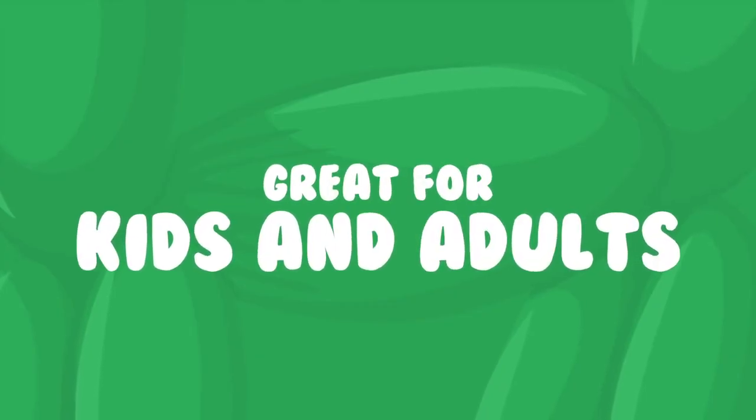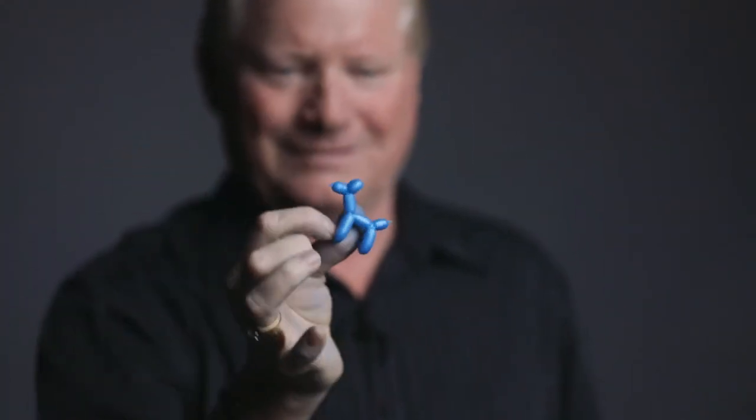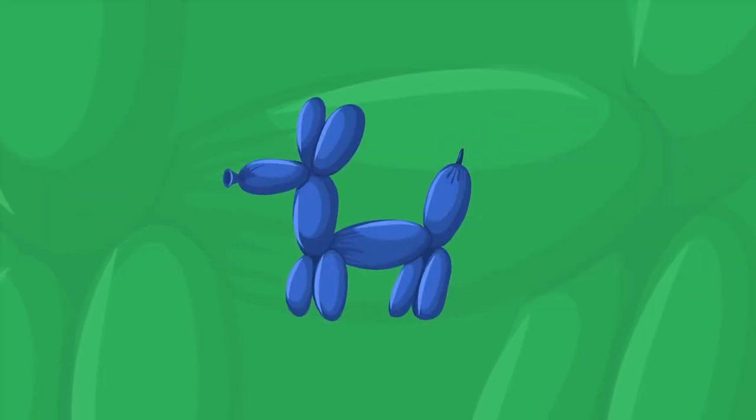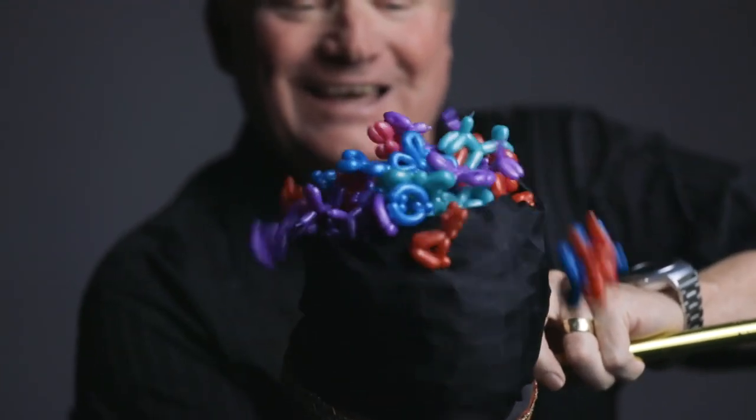Animinimals is easy to do and incredibly fun to perform. I'm going to teach you my favorite handlings so you can perform it in any environment. In the package, you get 12 cute, colorful Animinimals, and we even give you the balloons, too.